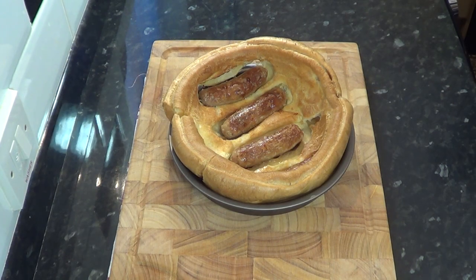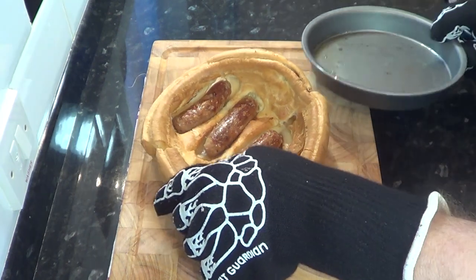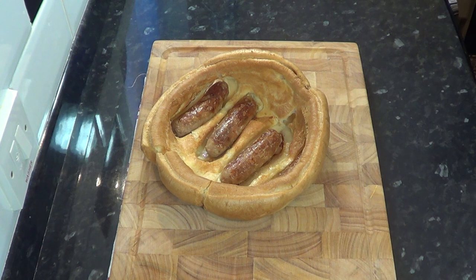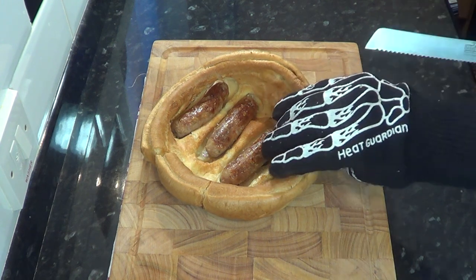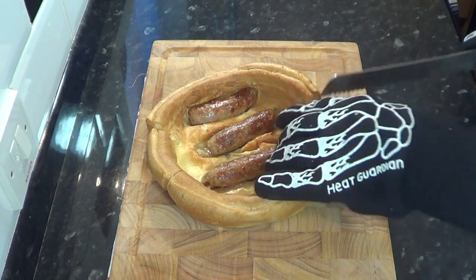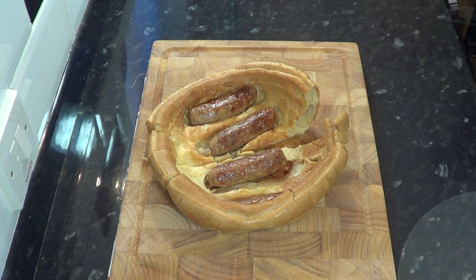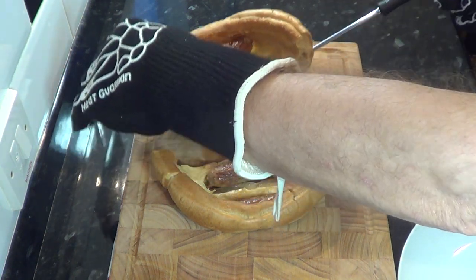No one really knows where toad in the hole originated from in England, but the dish appears in print as far back as 1762, when they used leftover bits of beef in the batter instead of sausages. That's about it really — there's nothing more to be said, so I'll just let you watch how we would normally put this meal together.